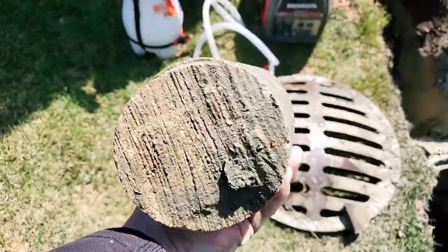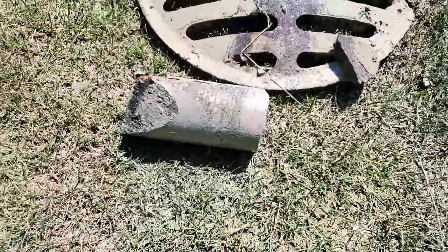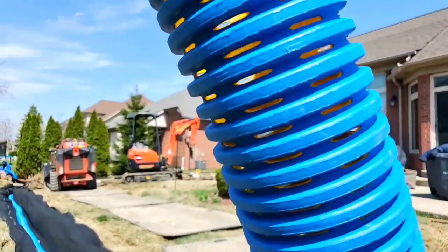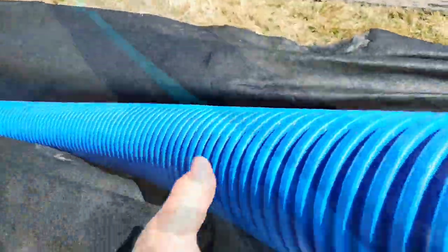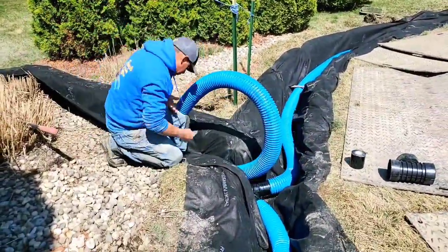Make sure you ask them to give you a sample of the fabric they're going to use and a sample of the pipe they're going to use. If they're using some cheap thin fabric that you can see through, and if they're not using a good perforated pipe with a lot of inlet, you're spending your hard-earned money on a system that never stood a chance.